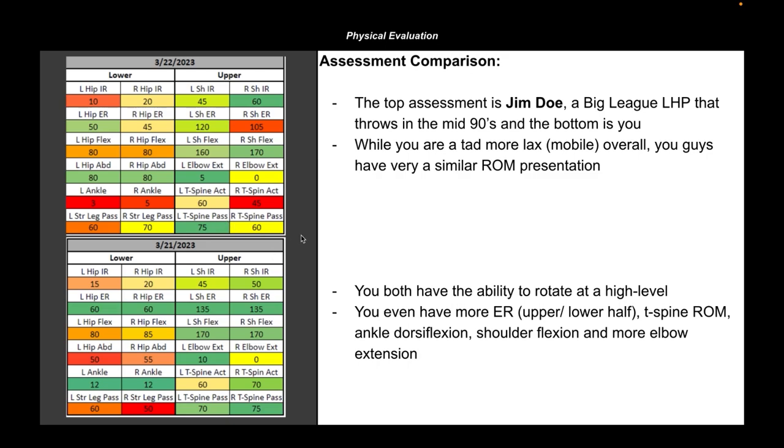Both athletes have relatively similar amounts of passive T-spine rotation and are both biased toward external rotation as opposed to internal rotation, especially in the lower half. We've got an ER-biased guy on top, and the athlete in this report is very, very ER-biased as well. When we throw these comps out, we're very adamant that we're looking at trends — I don't need you to copy every inch of what this athlete's doing. I want you to take a macro or bird's-eye view of what this athlete is doing to generate velocity, stay healthy, and remain on the field.